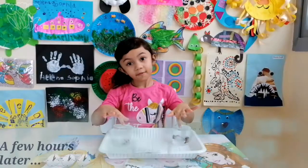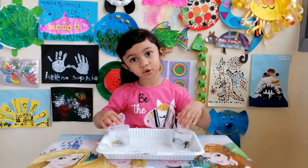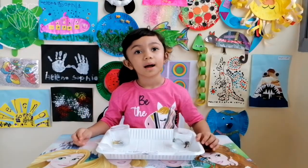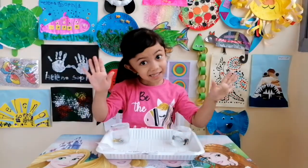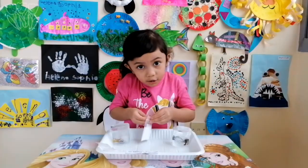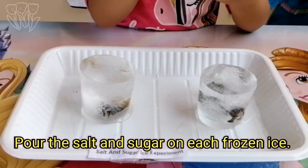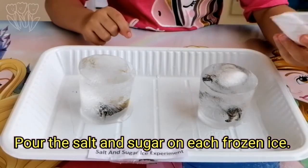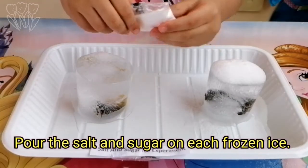Now my friends are all frozen into ice. We're going to put the salt and sugar on top of them. You know why? Because we're going to see which one melts the fastest. Let's start with salt — I'm going to put the salt onto this ice. Let's try the sugar.